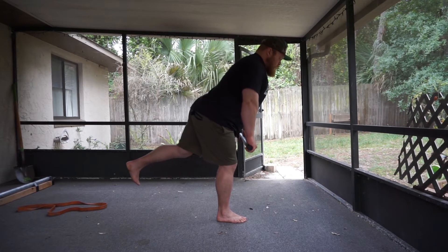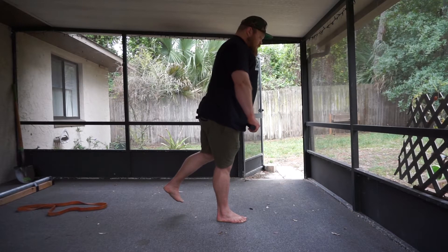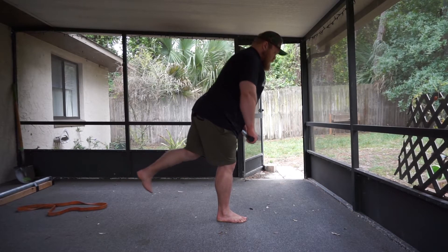From there, you'll hinge at your hips while keeping your hips and shoulders square. You'll need to fight the counter load hard to do this. The goal here is to push your hips back and not just bend over.